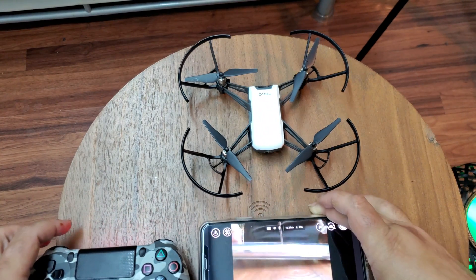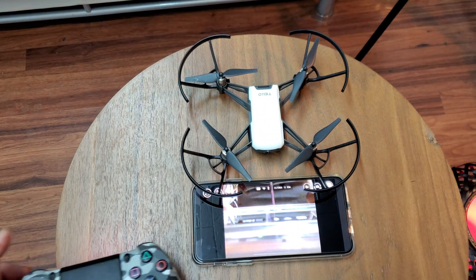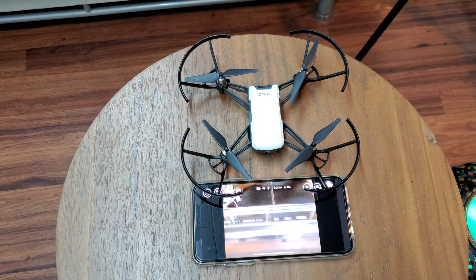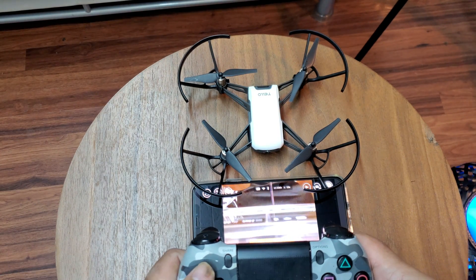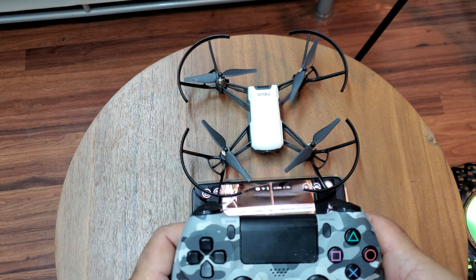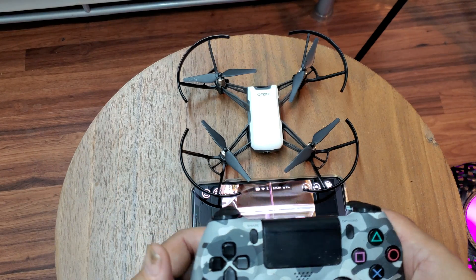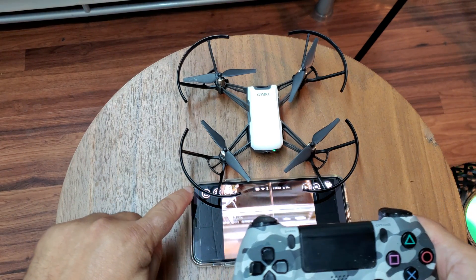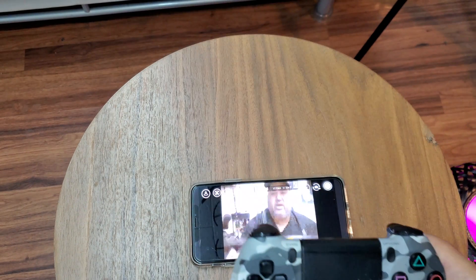You can see the video in the room right now. I'm gonna move it up just a bit — perfect. Now I'm gonna go into the Tello app and just hit Take Off, and there it goes.